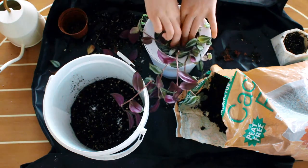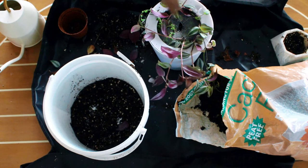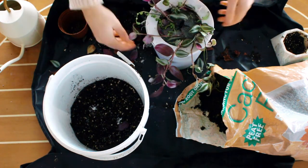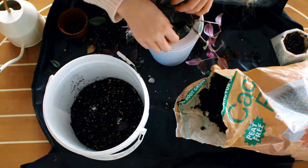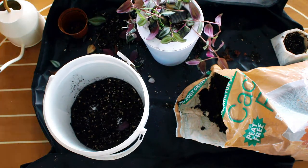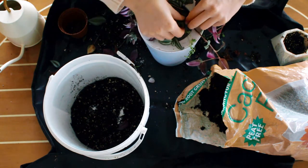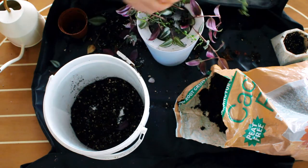If you would like to try an upside down plant project for yourself then I'm going to link this plant pot in the description down below. Finally, after squishing it in for what seemed like a lifetime, I tipped it up and nothing fell out - luckily!